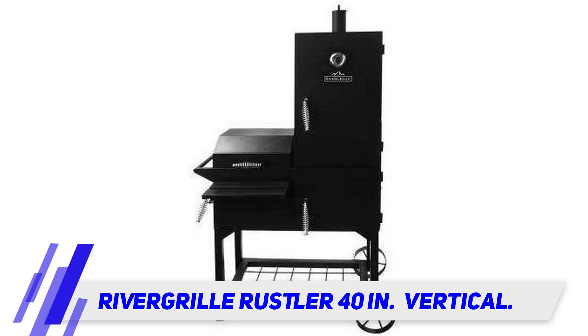The River Grill Rustler is made with extremely durable and easy to clean steel. With proper maintenance, there is no reason that this smoker shouldn't last you for a good long time. You just need to make sure you set aside time to assemble it each time you clean it, as the parts are not always easy to get in and out.